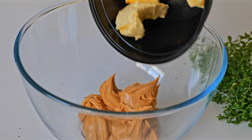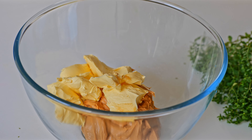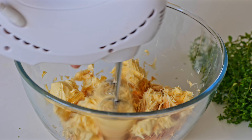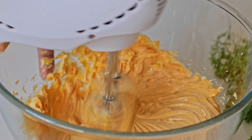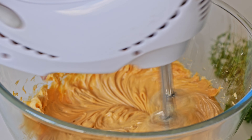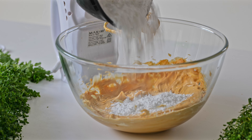When the cake is baked, let's cook the frosting. Let's cook the cake for the peanut butter frosting. Let's cook the butter and peanut butter. Let's smooth it. Let's cook the butter and sugar.